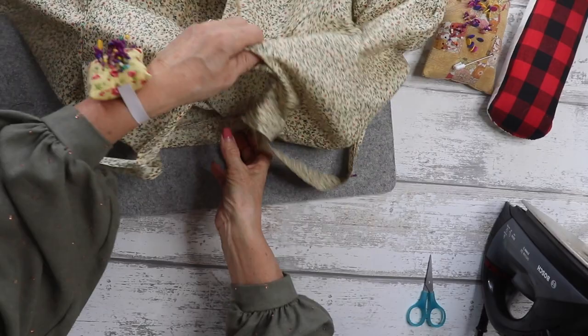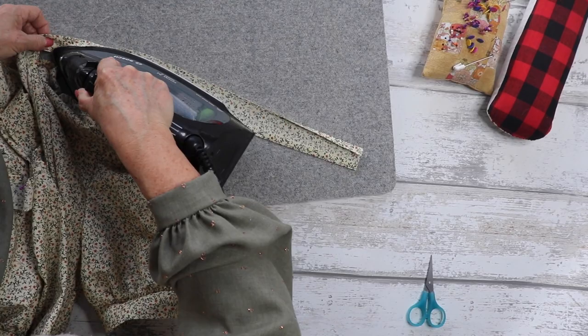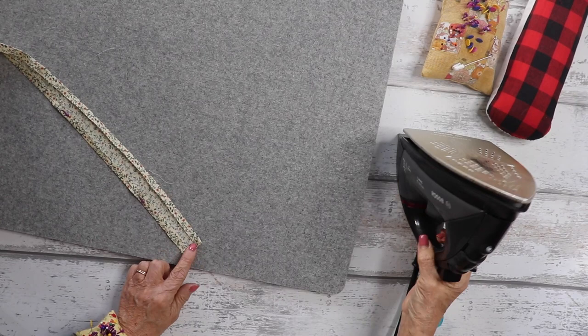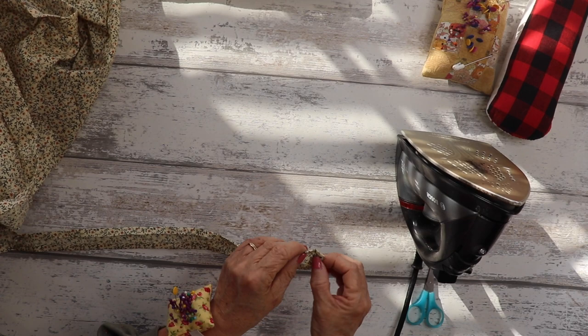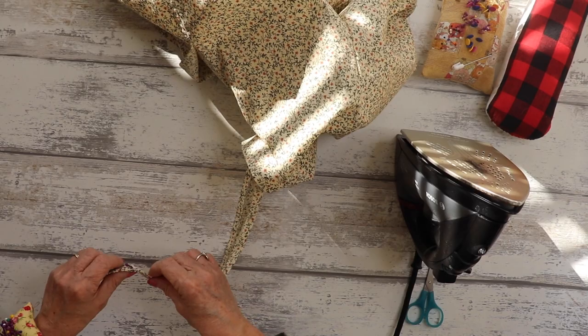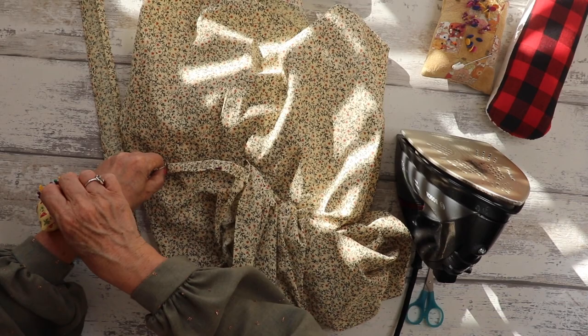On the remaining raw edge of the tie, press under one centimetre — it's kind of like a bias strip. Fold it over, then fold over a centimetre on the ends. Next, fold over the tie and place those folded edges together, tucking in the end, and pin all the way along from one end of the tie across the neckline to the other end — encasing any raw edges around the neckline. Then take it to the machine and top stitch a few millimetres away from the edge to finish off that tie detail.